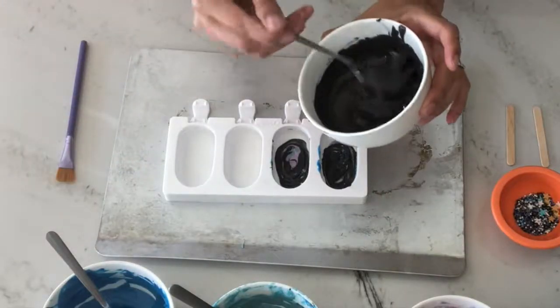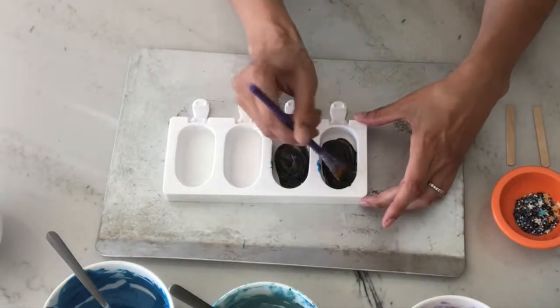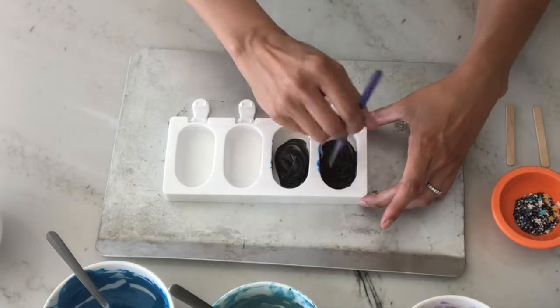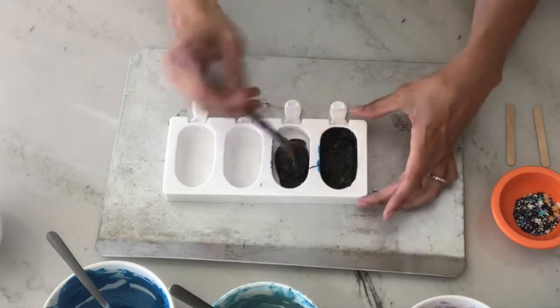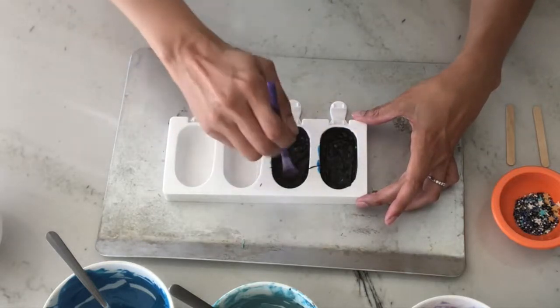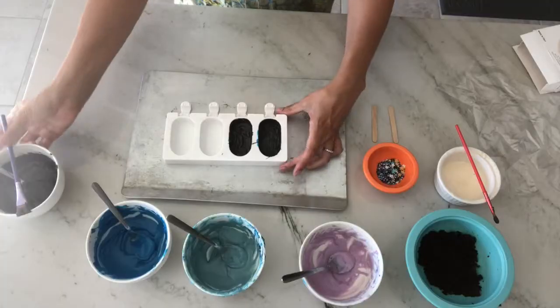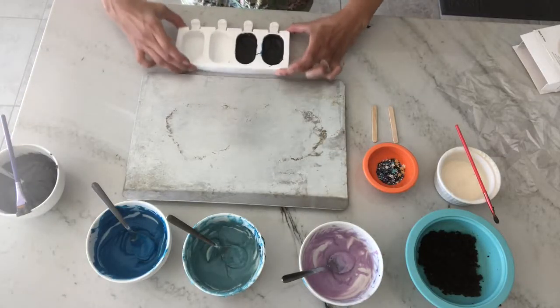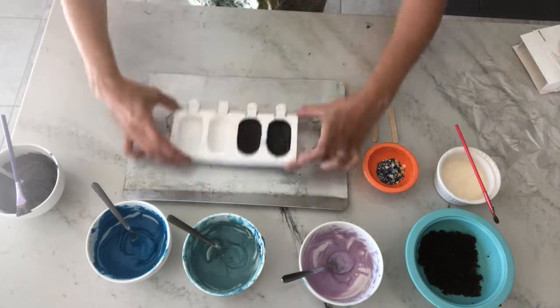Next, drop in some more black candy melts and use either a spoon or brush to completely cover the interior of the mold. Try not to disturb the beautiful swirl you've just made. Make sure you get up the sides and along the bottom where the popsicle sticks are inserted. Tap again to ensure a smooth coating — don't worry if anything runs down the sides, we're going to come back and give it a second coating.